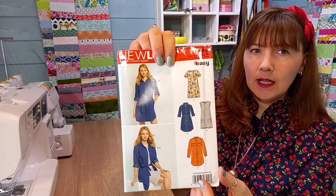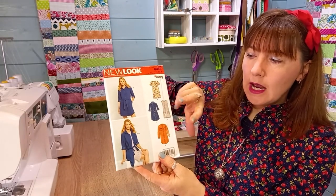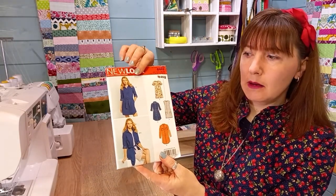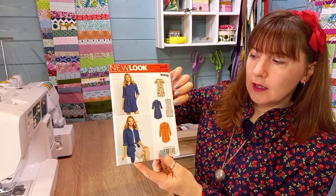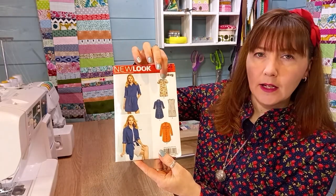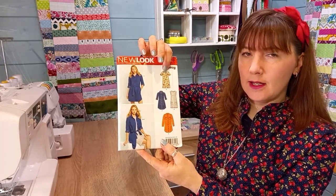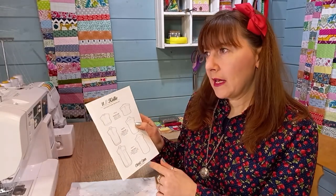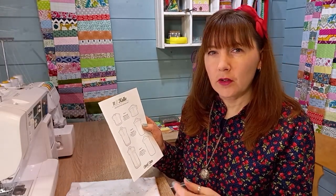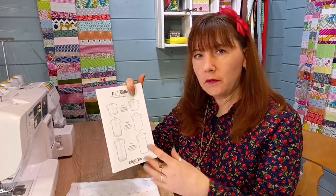Generally you don't often see patterns that have both jersey and woven items in the same pattern, so it's really good value. You get the shirt dress, a t-shirt overdress, and a dress that you could make in scuba or casually with jersey, depending on which view you're making. That will depend on your fabric choice and what you want the overall shirt to feel like. If you're making the dress you can go for quite a heavy cotton.